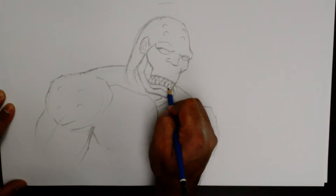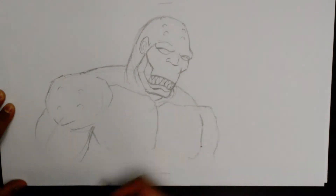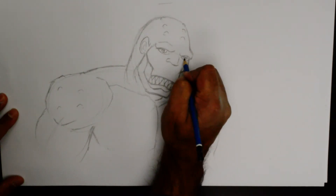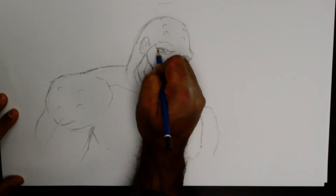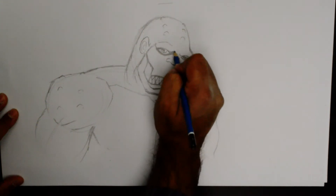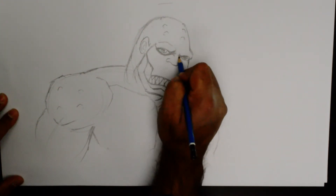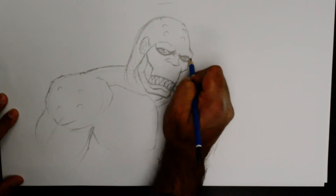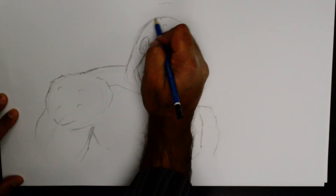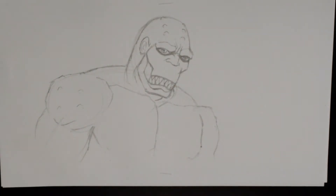That outside area got blackened out, but that's fine. So there we have it, and then those menacing eyes — I'm going to have him look this way. He is colored in sort of like that. So there we have it, and let's add some additional dimension to him.